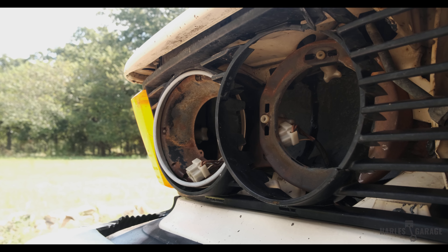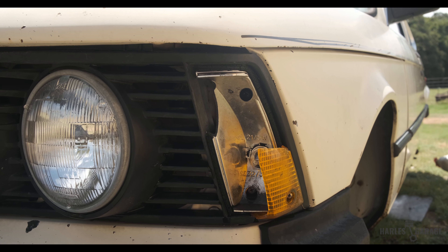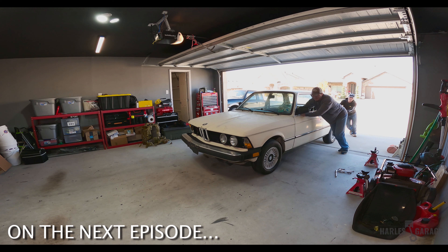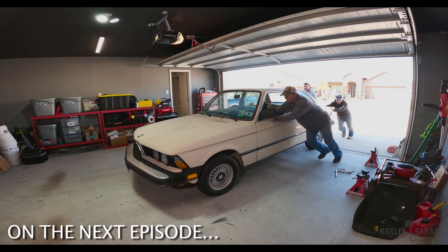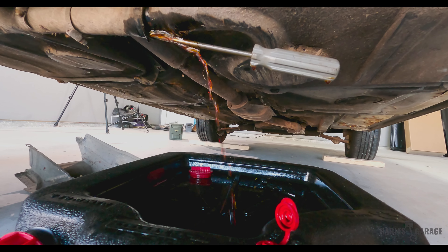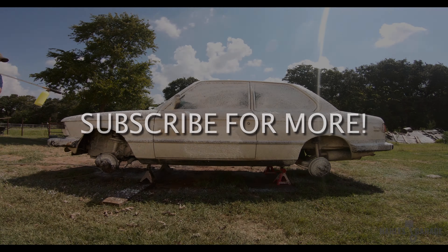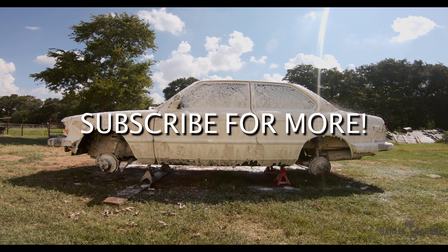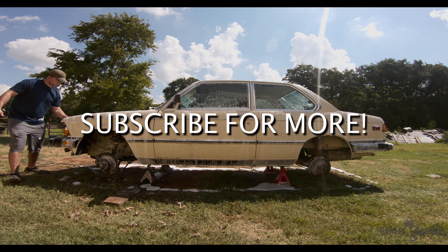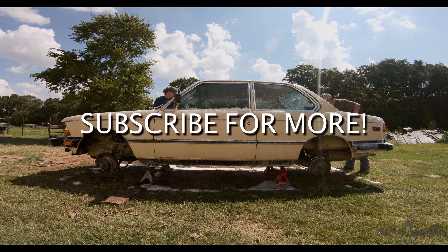Now, the fuel tank isn't my only issue on this car. There's plenty of work to be done all around. Be sure to subscribe to stay up to date on future episodes and the progress we make on this rally car build. We'll see you next time.